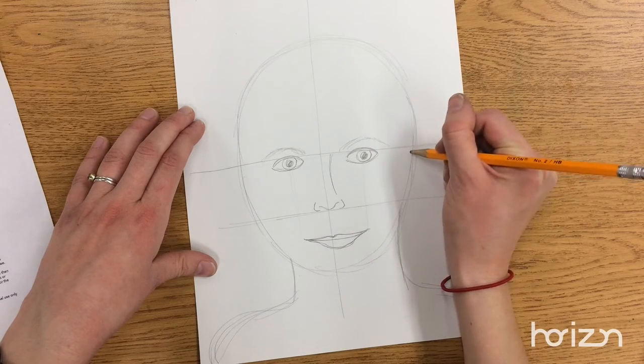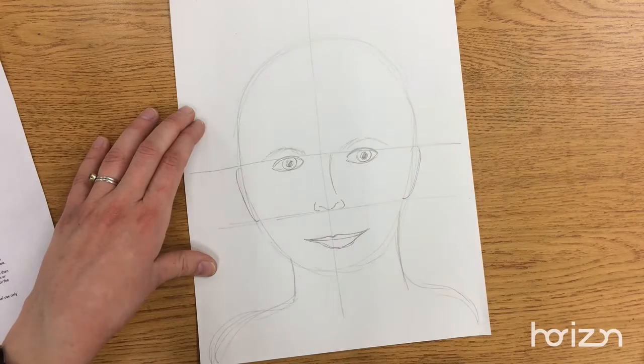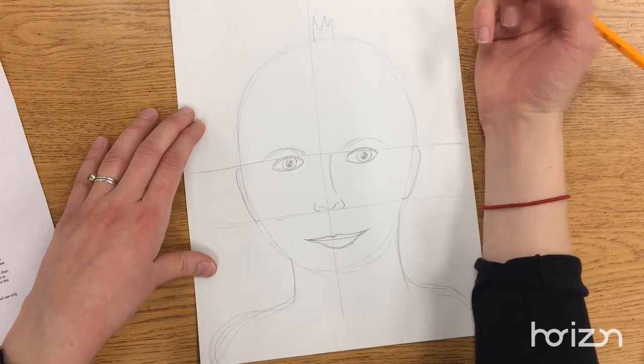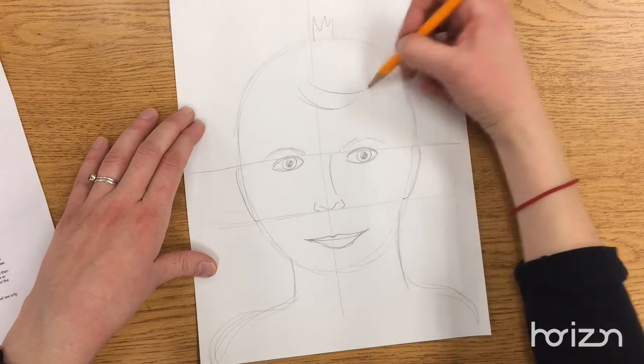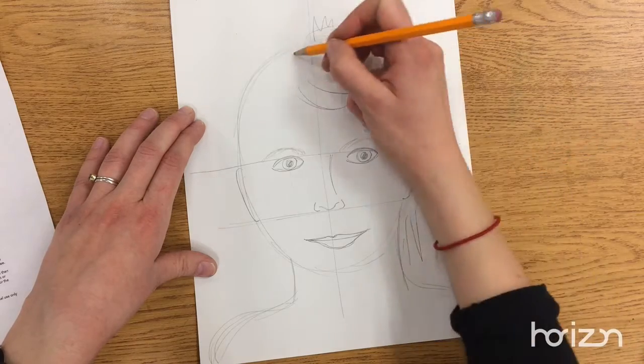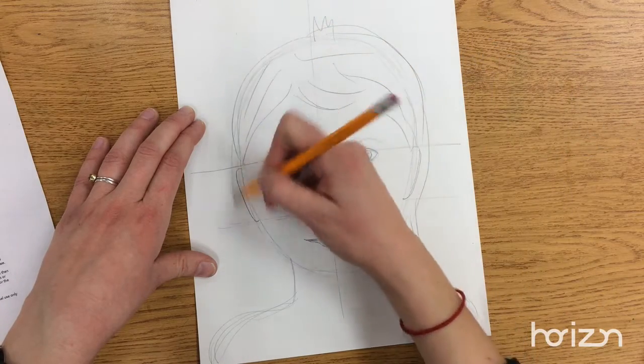And then your ears go in between your eyes and your nose. Your hair actually comes down your forehead. A lot of people like to draw hair just sticking up the top of their head, but it actually comes down your forehead, like so.